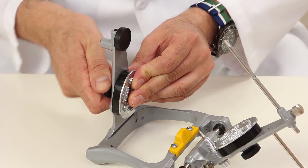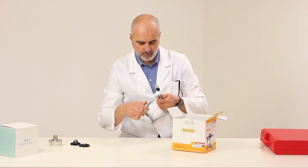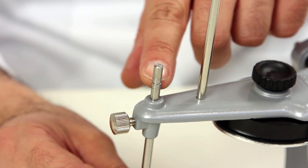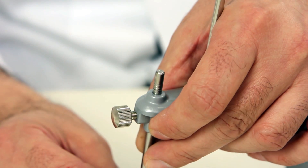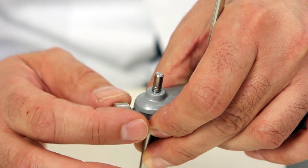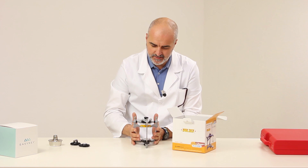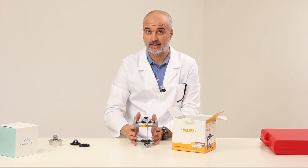The same is done for the lower part of the articulator. Then, there is the graduated rod with zero in the center. It is important that when models are plastered, the rod be positioned on zero. At this point, we are ready to plaster the models.